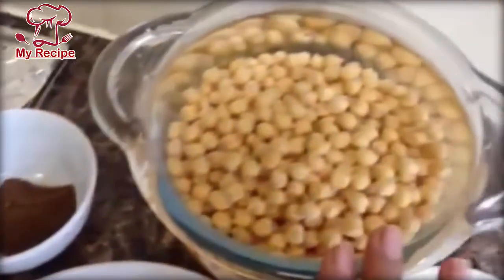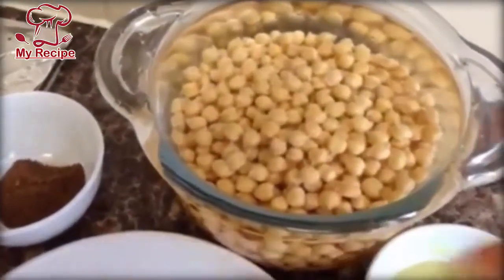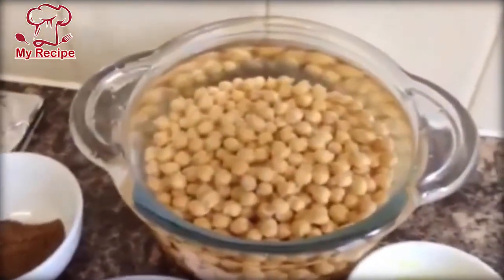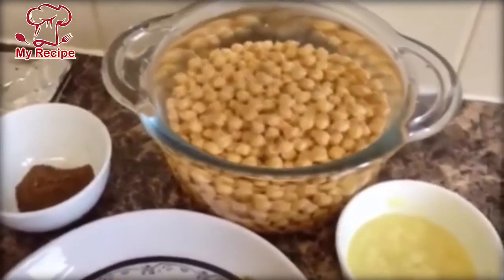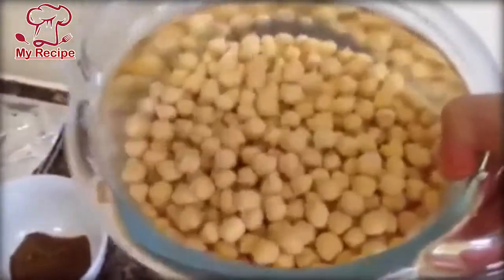First of all, I will add these ingredients in the pressure cooker. If you don't have a pressure cooker, you can put it in a pan. I have put the pressure cooker on the pan.